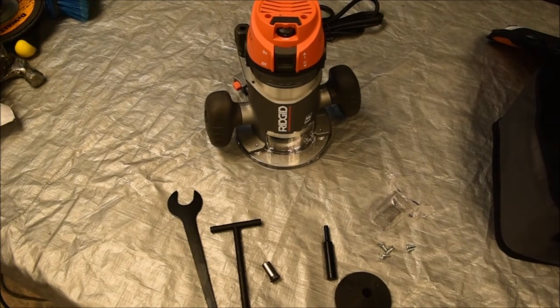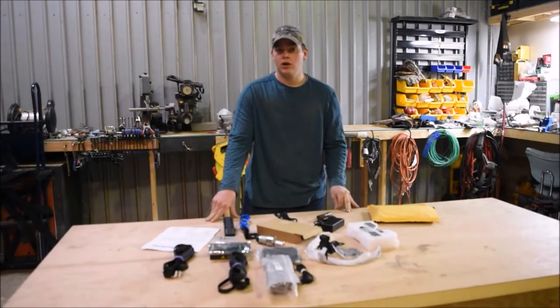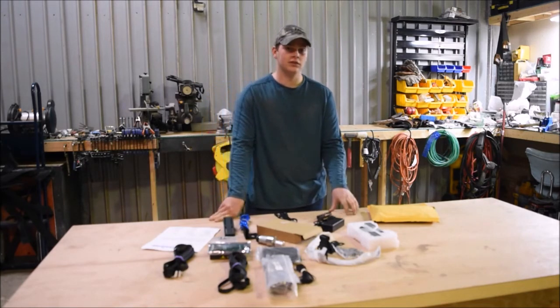That's it for this video, just wanted to quickly unpack the router. The video after this we will be attaching this to the temporary sled. Don't forget to check out DIYhomesmiths.com — it will have all the links to our social media accounts. We also make house plans, full house plans, for $20.